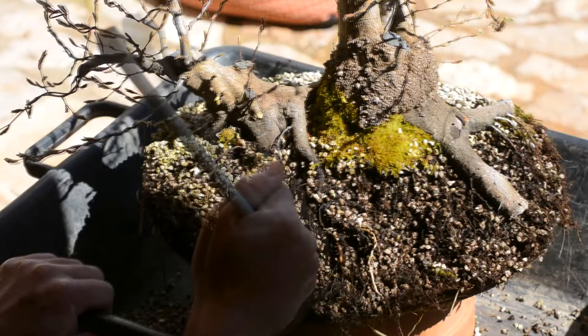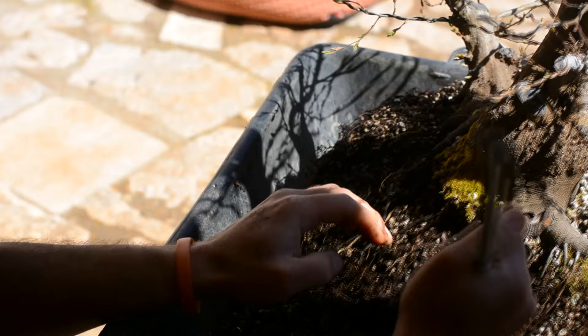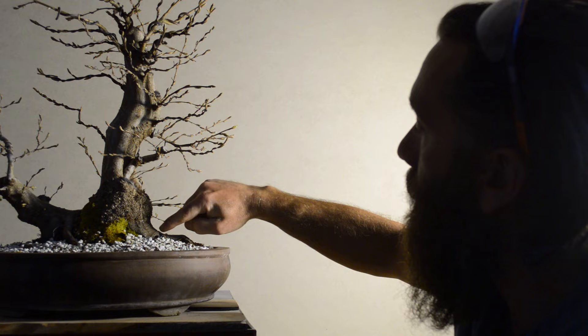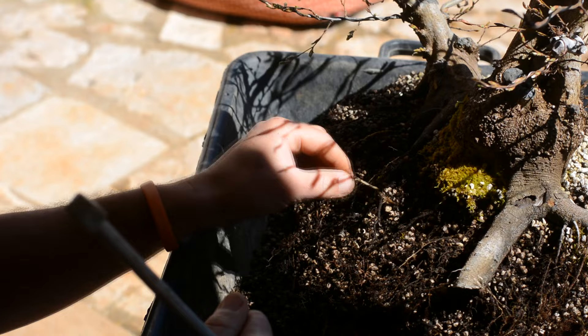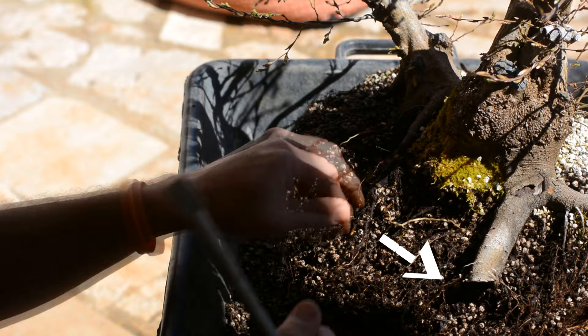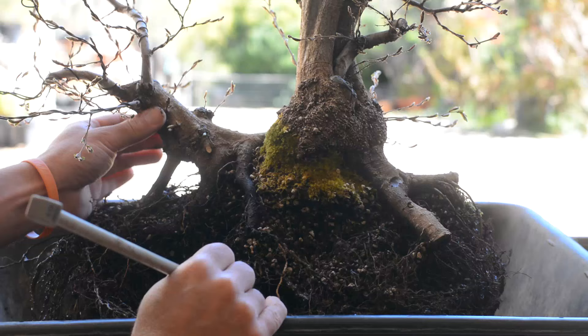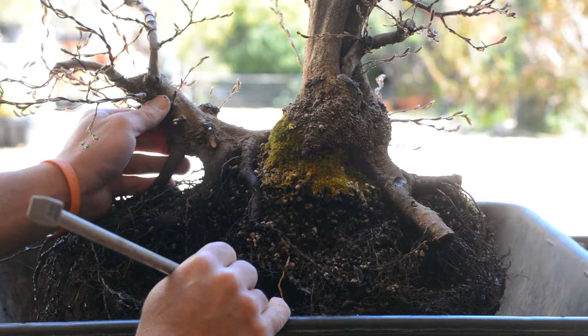At first glance both of these big roots that are very important for the nebari seem to be alive. I can see a bit of color in the crack on the smaller root toward the background, and I can see a lot of alive roots coming from the cut I made two years ago. My guess is that at least the bottom part of the roots is still alive, which is more than I can ask for.